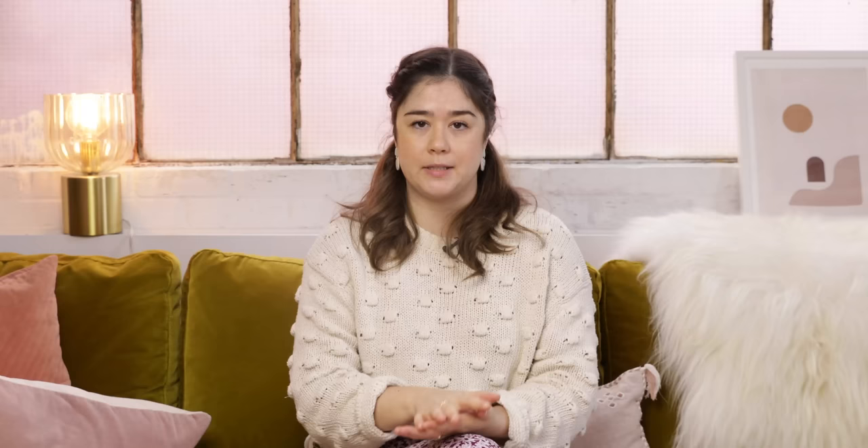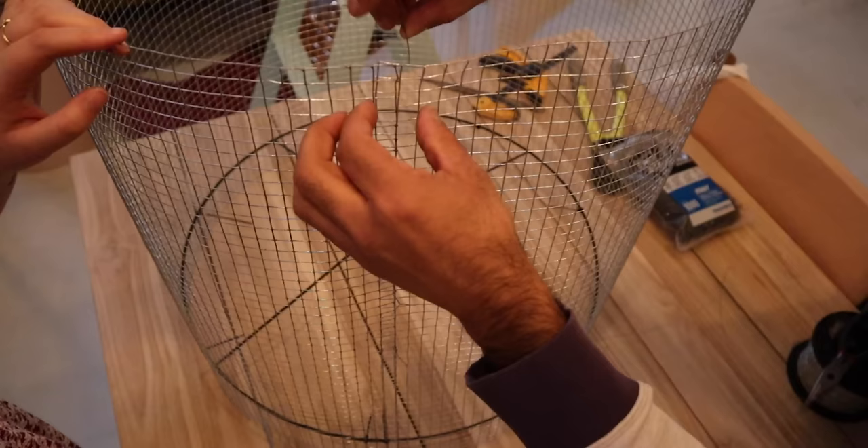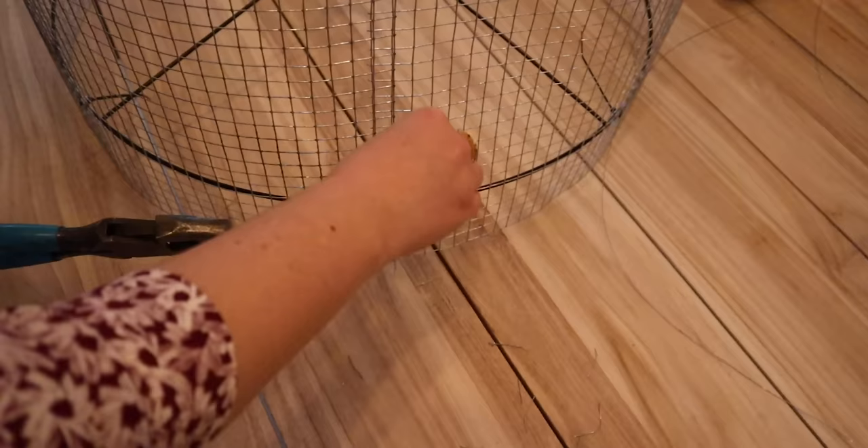Before moving on to tying the bottom, we're going to use a gauge wire to sew up the back of the light where the two pieces of chicken wire meet. We're using a really thin gauge wire and twisting it so it looks like a twist tie, basically twist-tying the back together. Then we cut off the excess with wire cutters. You don't really notice it's sewn up at the back — it looks really clean.